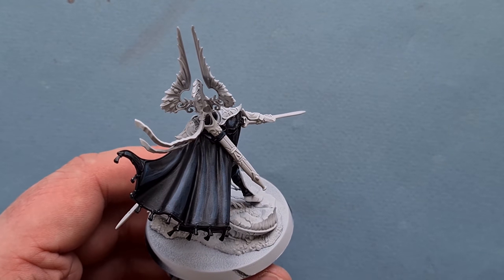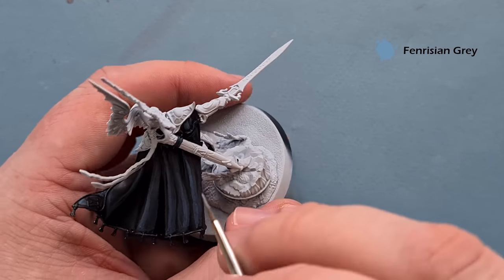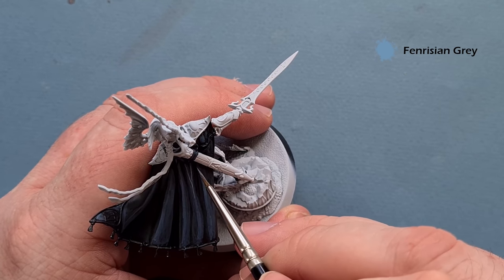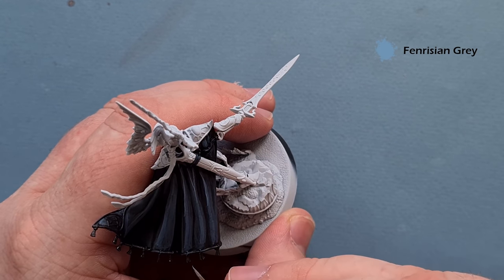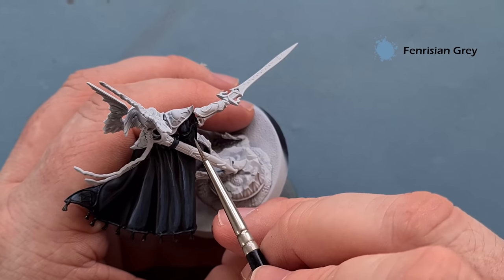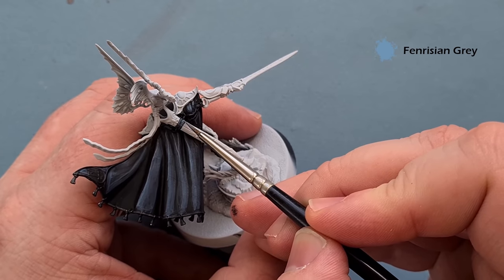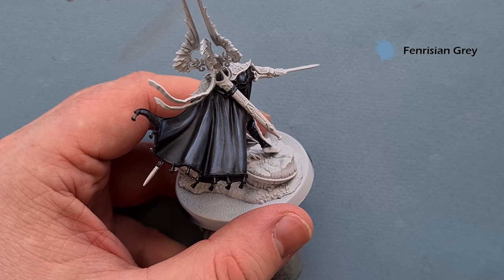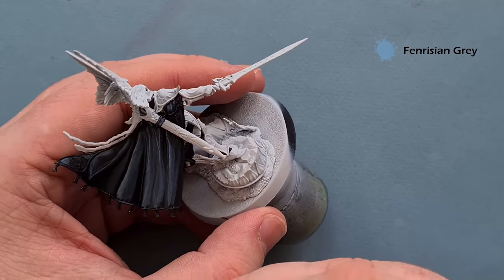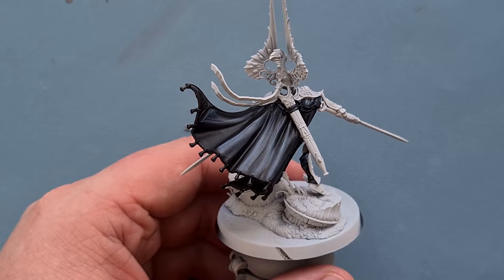That cloak is coming together really quite nicely. The last highlight we're going to pop on it is just a little bit of Fenrisian Gray. You want to use this very sparingly because it is much brighter than all the other colors already used. Just hit those sharpest edges with a nice line of Fenrisian Gray — that picks up the highlights very nicely. Work your way around using it sparingly, and then we'll come back and move on to the decoration around the cloak.